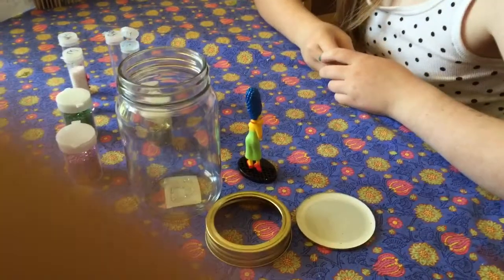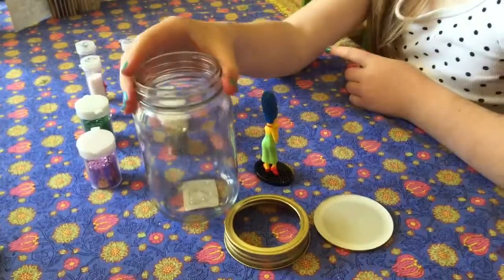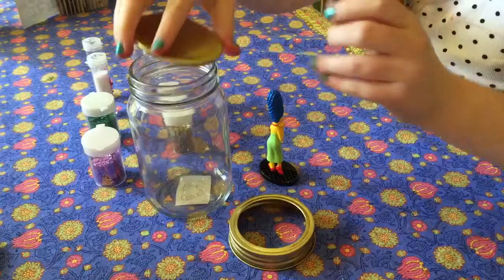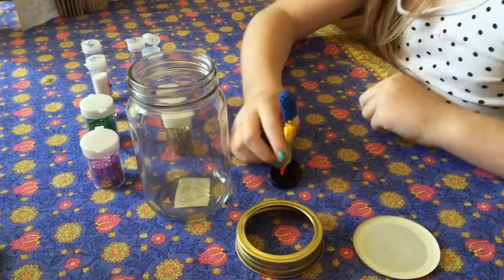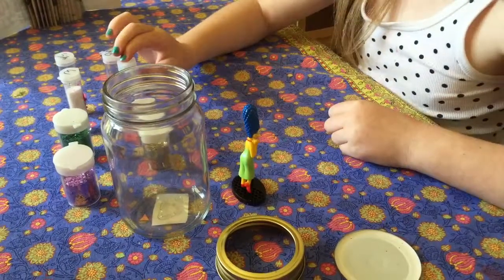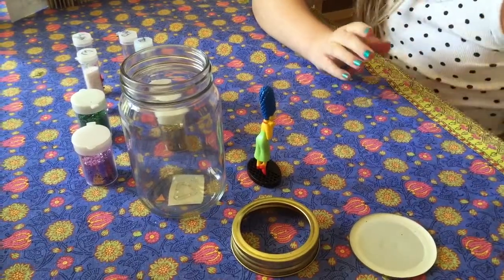What you're going to need for your snow globe is a hot glue gun, a mason jar, a little piece of metal that goes right there, a little screw thing, a little figurine, some glitter, and water.